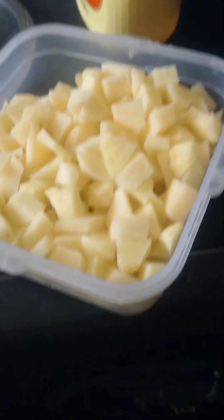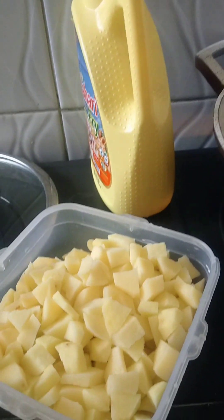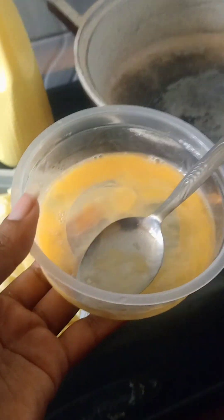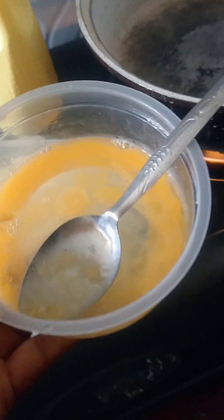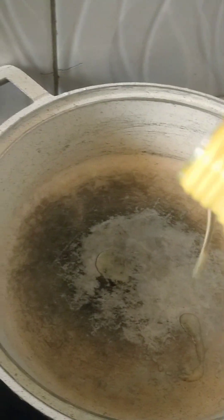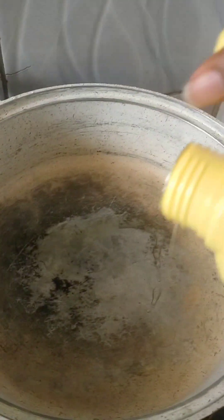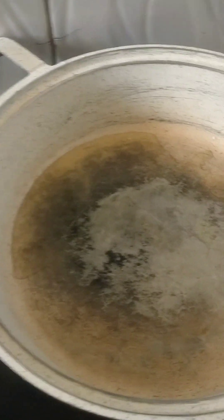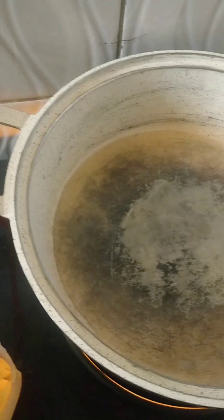Guys, hope you are all good. We are here to cook a simple breakfast. As you can see, there go our potatoes. We have our pan, our egg, our cooking oil, and our sauce. This is a simple, simple breakfast that you can make for your friends or family members or kids — it's very easy and very sweet.